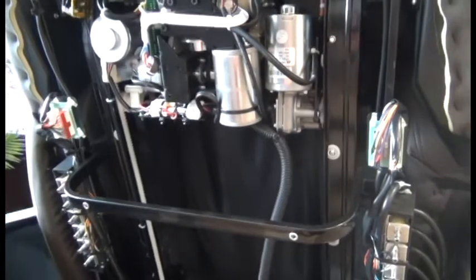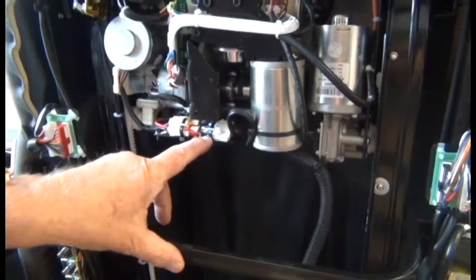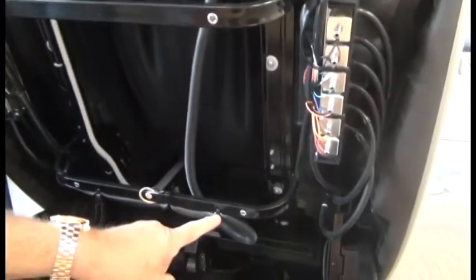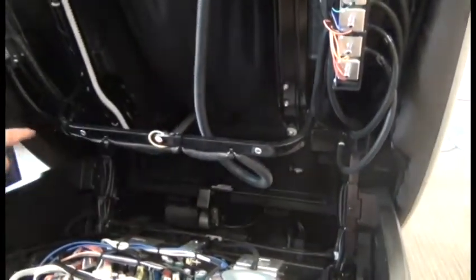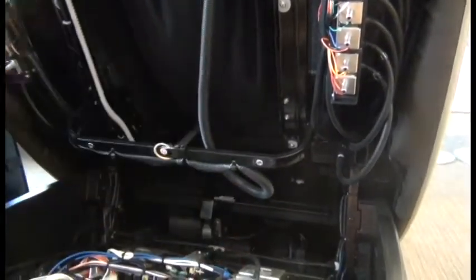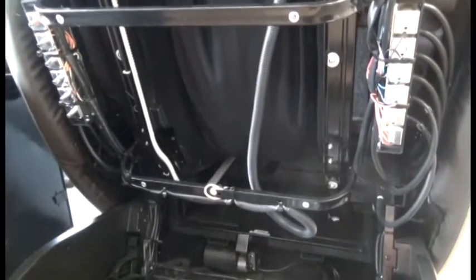Coming in closer here, it's important to note how these connectors are zip-tied. You're going to need to duplicate that and note where the harness is zip-tied, how the harness comes down and comes in that loop there — that's absolutely critical to the massage mechanism functioning properly as it rolls up and down the backrest. So take a picture with your phone because you will need to duplicate this.